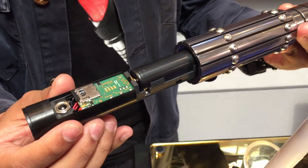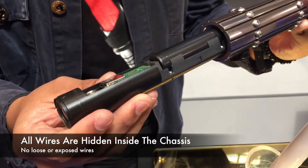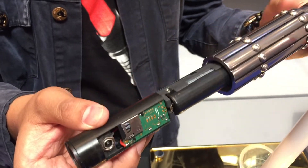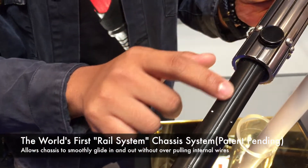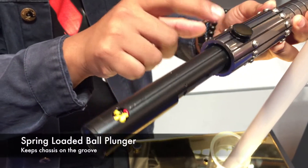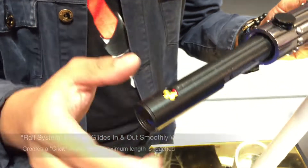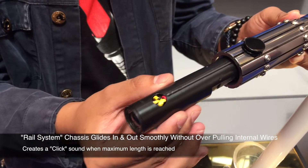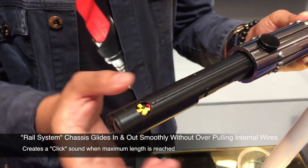And there we go. Now as you can see the electronics are well installed and you can't see any exposed wiring. The unique thing about this particular chassis is that it's held by what we call a rail system. You can see this groove here down the chassis — it's actually held by a ball spring retention screw that allows the chassis to be pulled in and out seamlessly without over-pulling it, so you can't have any stress on any of the wires.